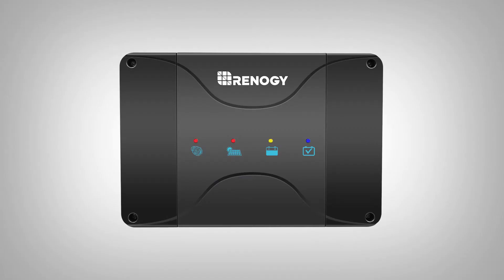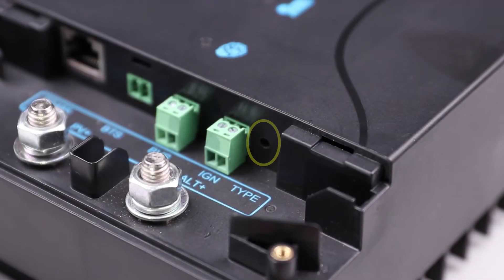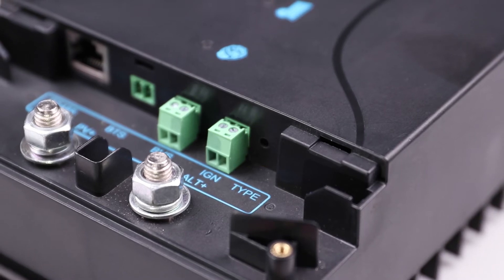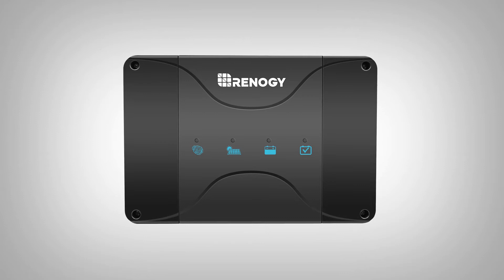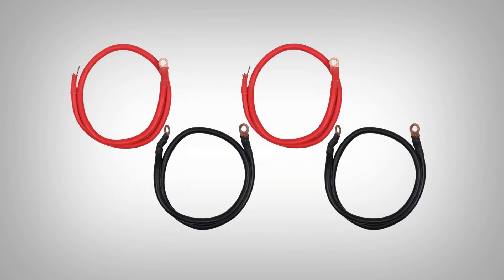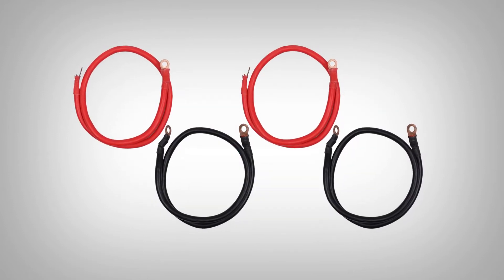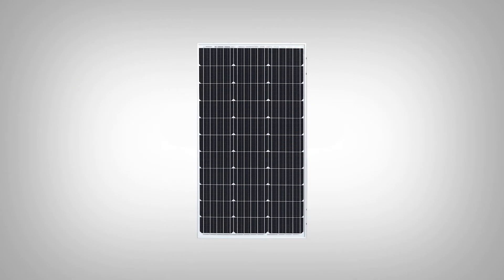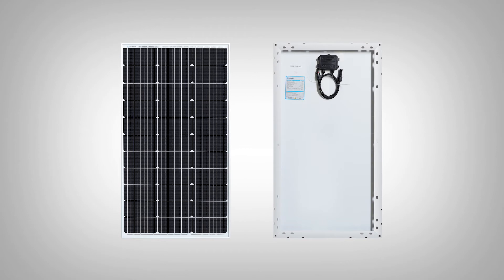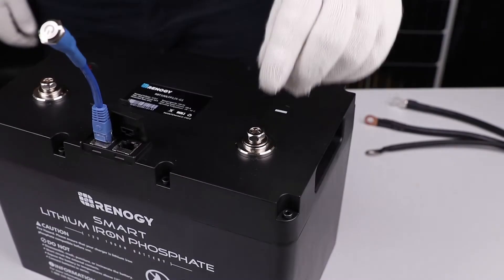It features smart LED indicators to view the charger's status. There is a battery selection button to select the desired battery type. The charger does not come with cables. We'll be using 4 gauge cables to connect the starter and deep cycle battery to the charger. We will also be using our solar panel adapter kit with ring terminal connectors to connect the solar panel to the charger.